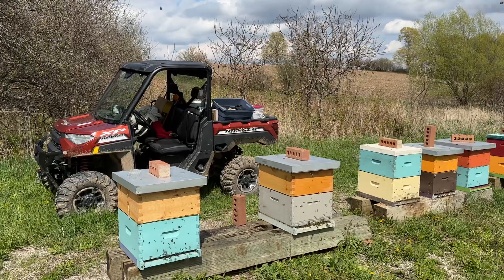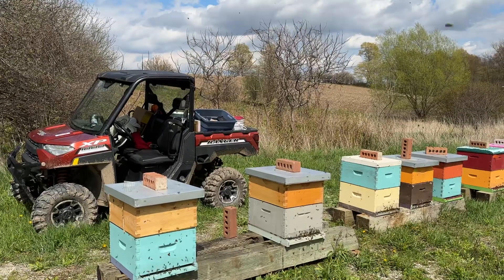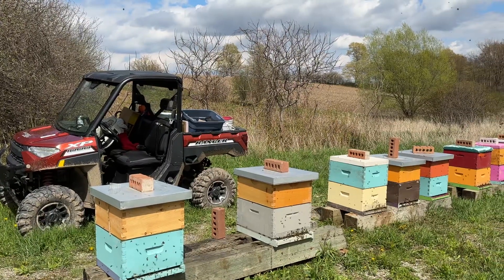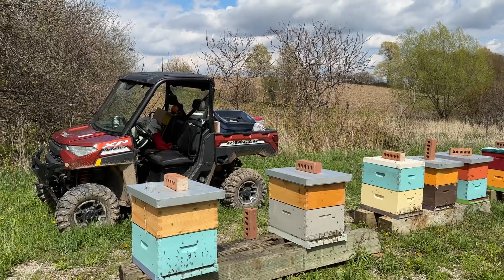I'm actually going to put masking tape over the hole to give them an extra day or two to slowly chew them out, just in case — to give an extra day or two over the candy plug.